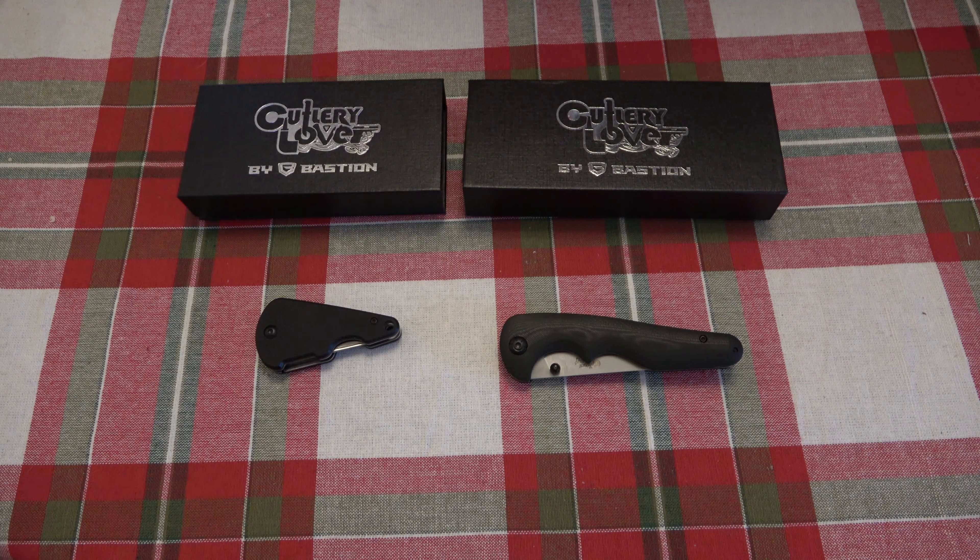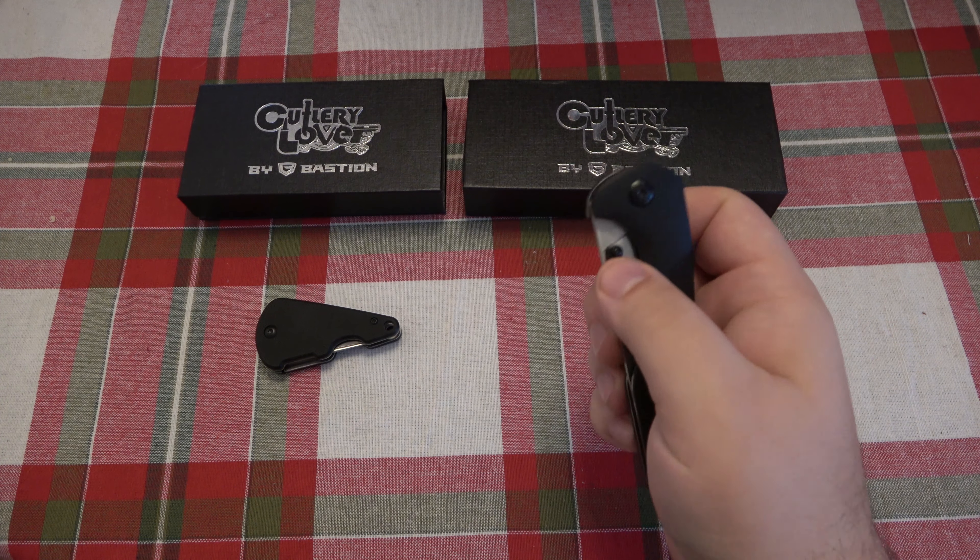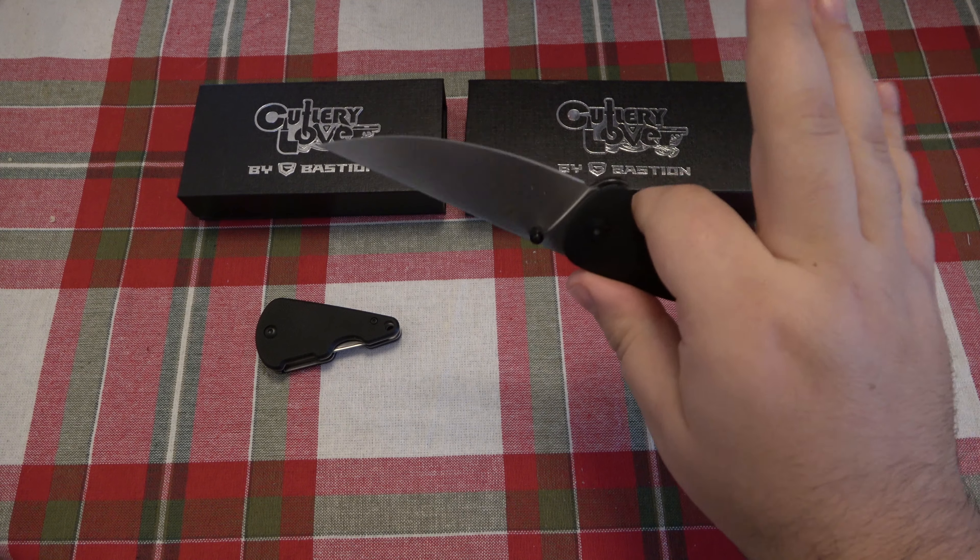Hey, what's going on guys? I just want to give a quick update and let everyone know that both of the 2020 Cutlery Lever knives in collaboration with Bastion Gear have been sold out.